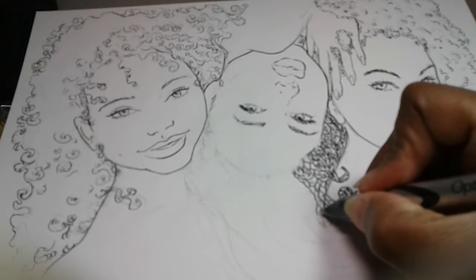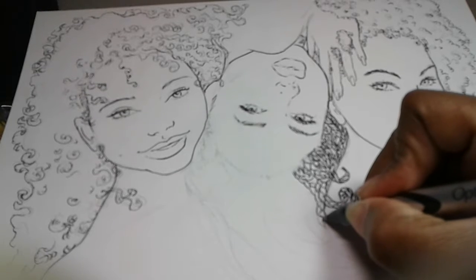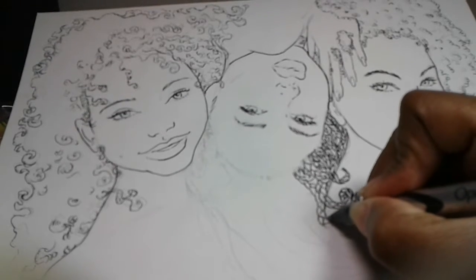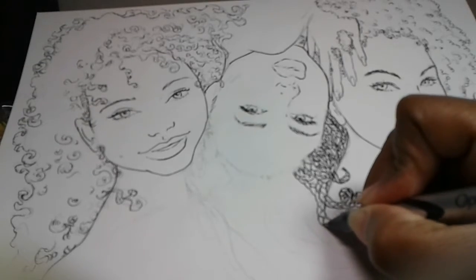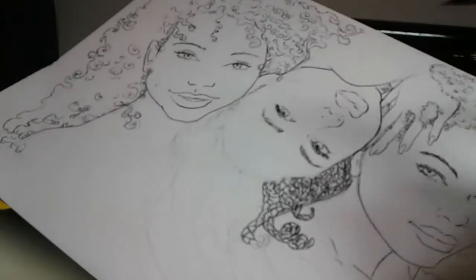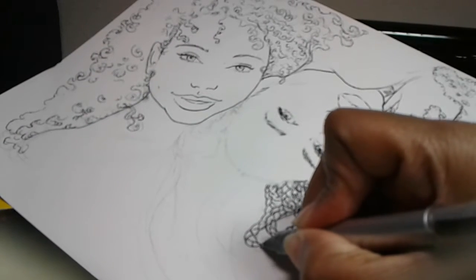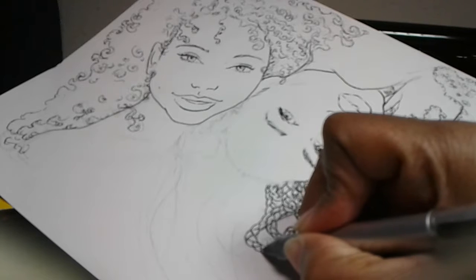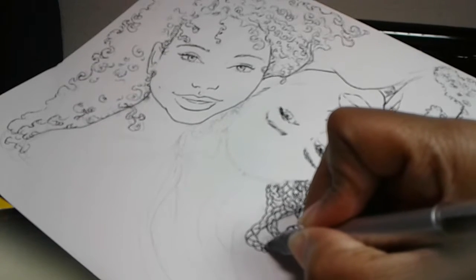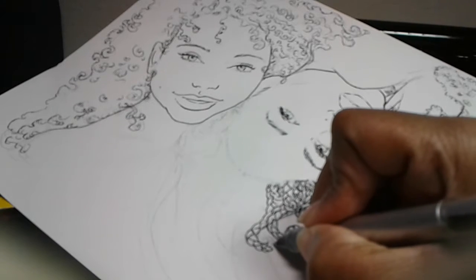This coloring book is pretty much going to be just a bunch of different things — still a work in progress. My daughter wants to do something for black empowerment, and me, I just want to draw like fantasy. So it'll work out.